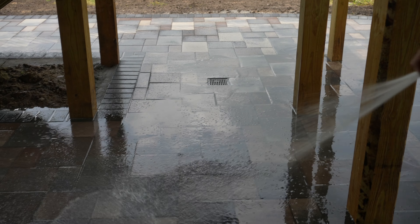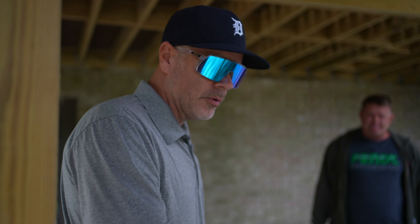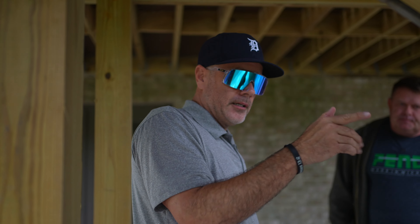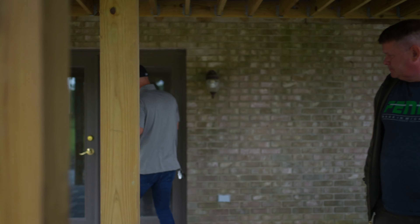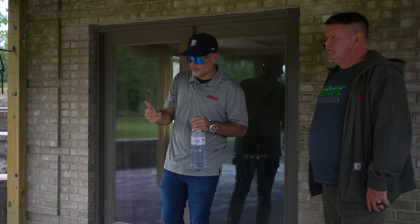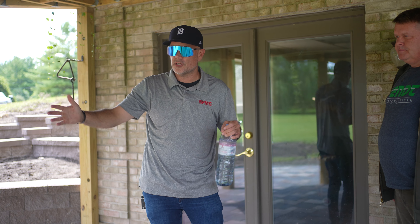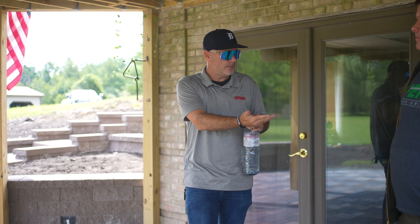We wound up with a drain pipe where we can kick out the water. Not every patio is like this — this is the reason why you hire a company that understands water mitigation and water management. There's a berm behind us that prohibits natural drainage, so they pitched it toward the center and ran a hard pipe through that berm. When it rains, all this water rushes into that four or six inch pipe and shoots out that way.